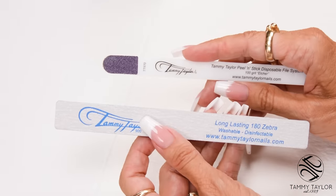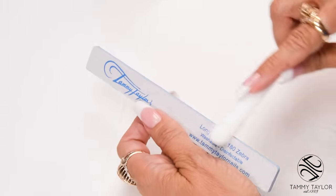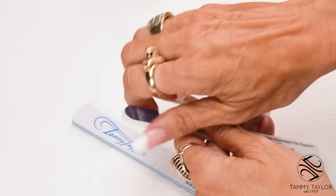I will be filing in five steps using my long-lasting 180 Zebra. But first I'm going to score the edges so that when I'm filing around the cuticle it doesn't cut the cuticle, then dispose of the etcher.